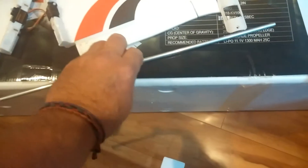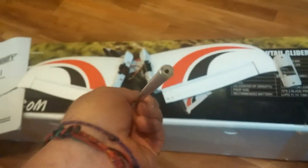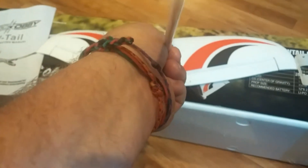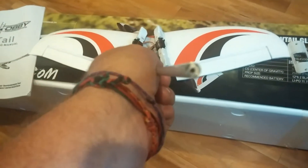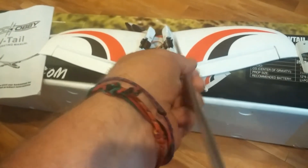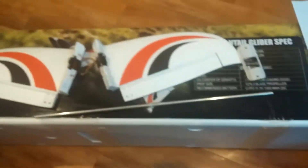Here's the aluminum wing joiner tube. You can see it's pretty thick — it's got a small hole, maybe a sixteenth of an inch. I don't know if that goes all the way through or not, but it's got this center stop that's glued in.